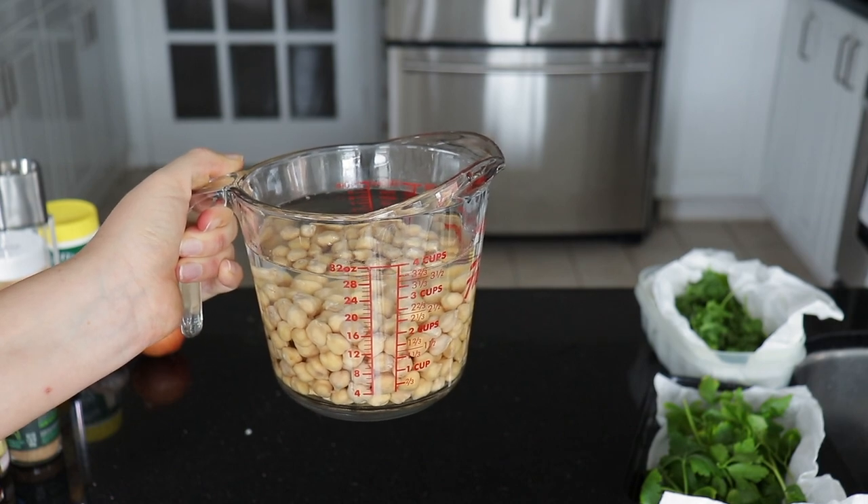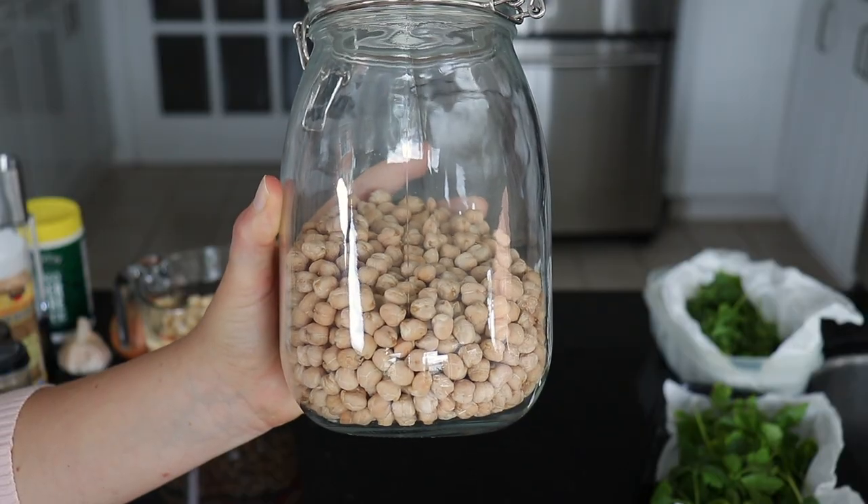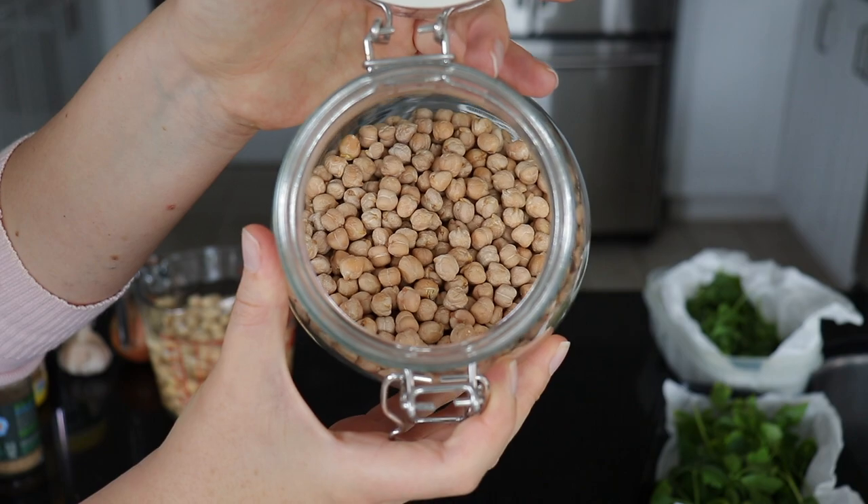Very important to note: I thought that you needed to soak them for 12 hours, but it's actually for 24 hours. Usually I just soak beans for 12 hours, but for this recipe you will need to soak them for 24. So make sure that you have enough time to do that before you want to make your falafel. We do not need any canned chickpeas or cooked chickpeas — just chickpeas in their dried form, soaked in water for 24 hours.